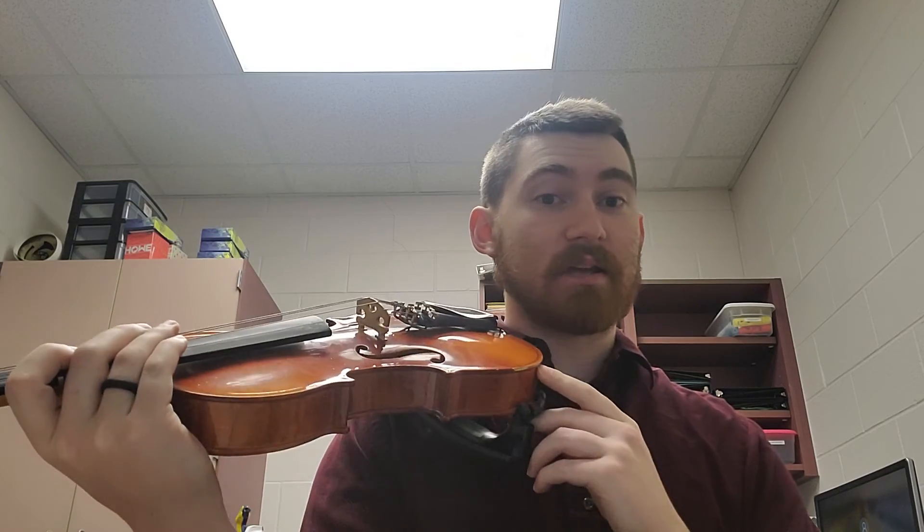No repeat, nothing fancy, cellos. Make sure you have that elbow in towards your belly button as you start going over for that low C string. Again, watch out for extensions and high three exactly between the tape. Send me a message if you guys have any questions. Good luck.